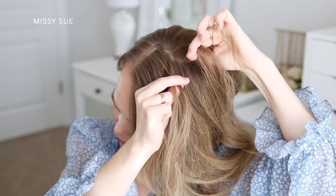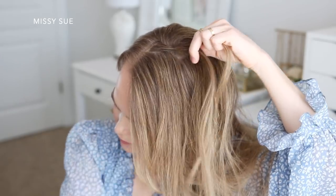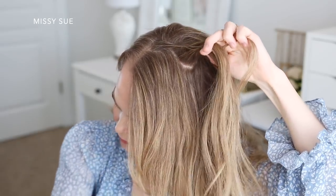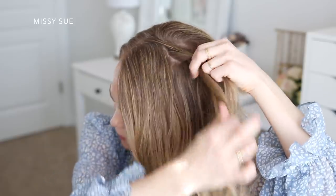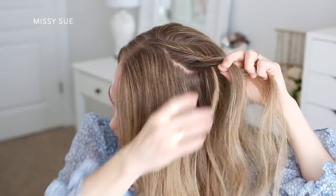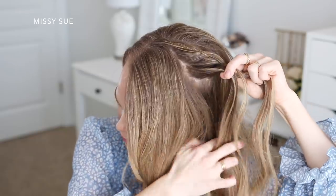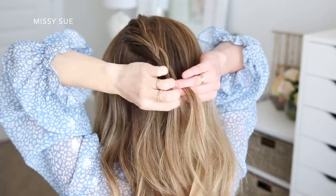I'm going to begin incorporating new pieces into the braid on both sides. I'm only going to bring in one section on the top side of the braid and about three sections on the bottom side. Since this is going into a ponytail, I don't want to bring in too many pieces so the braid is too tight against the head. I want it to look more loose and flowy, so I'm only incorporating enough hair to help the braid stay anchored in place.